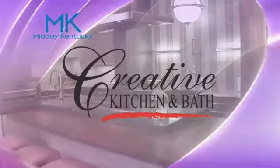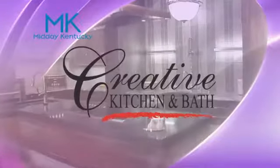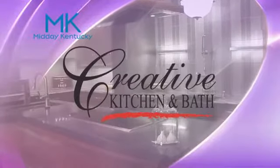Today's Midday Kentucky cooking segment is brought to you by Creative Kitchen and Bath, where you will always cook and style. Welcome back to Midday Kentucky everyone, here at the Wildtime Kitchens with our resident amazing superwoman and mom, our dietician and nutritionist, Amanda Nighbert.